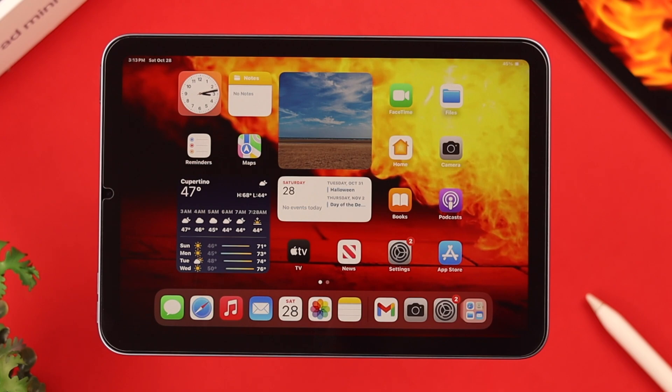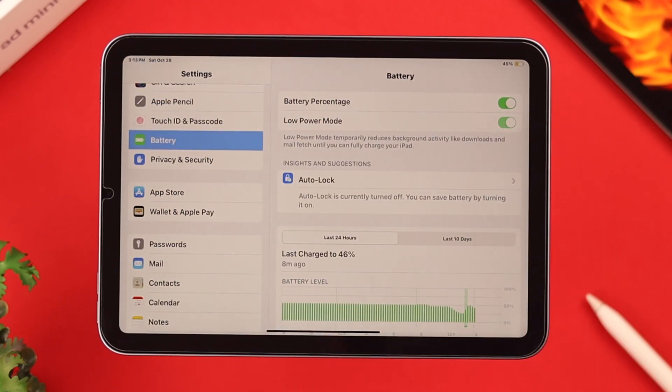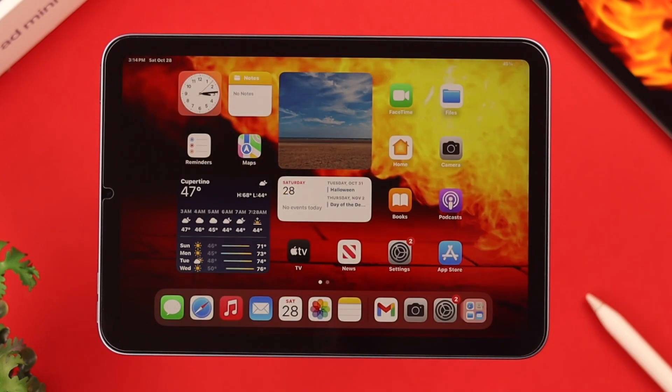If all of these are too much work, sometimes when you use your iPad for a long time, from Settings go to Battery and just turn on Low Power Mode. This will automatically block app refresh. Less activities, less battery consumption, less overheating issues.